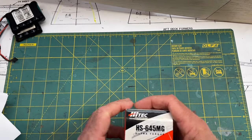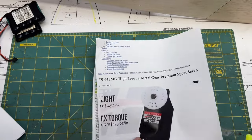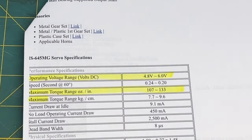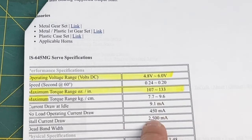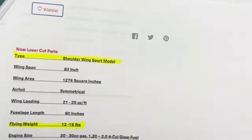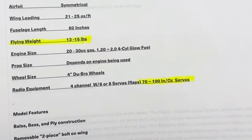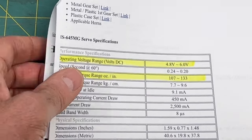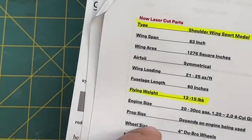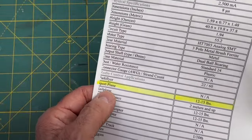Let's talk about this servo right here, the HS6045MG — this is my ultra torque servo. I got the specifications from the website. The operating voltage range is 4.8 to 6 volts, and the torque range is 107 to 133 ounce-inches. That covers what's required for the plane's specification of 70 to 100 inch-ounces. The weight range these servos are good for is 12 to 15 pounds, and the flying weight of our plane is 13 to 15 pounds — so that's really good. And they note it's for a sport plane, which matches perfectly.